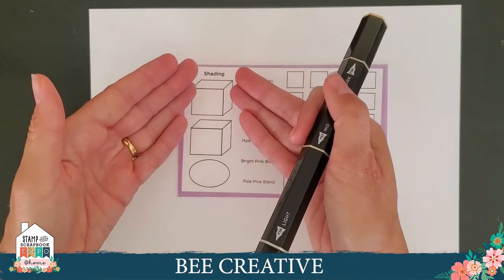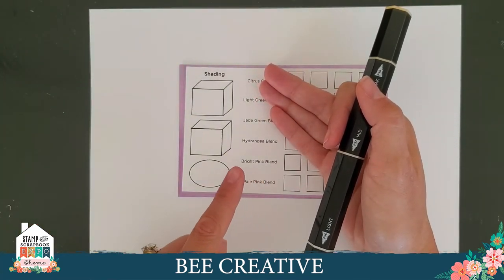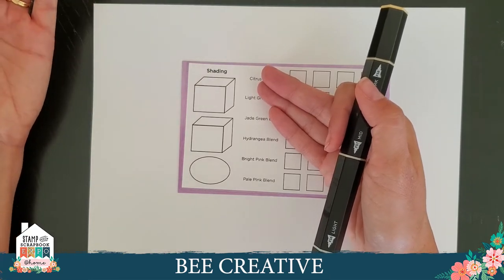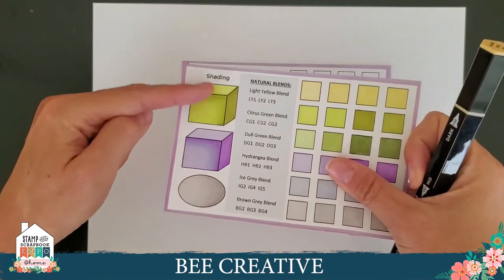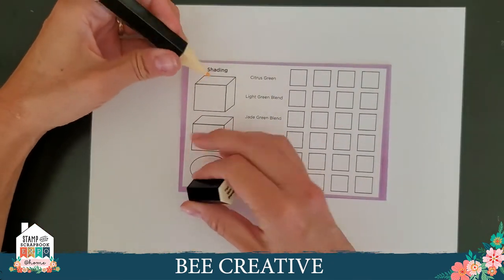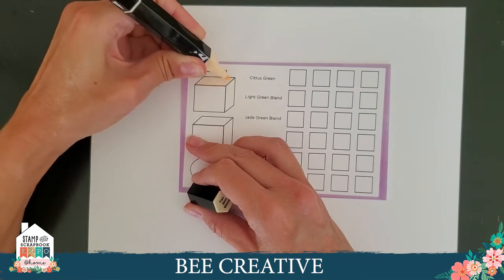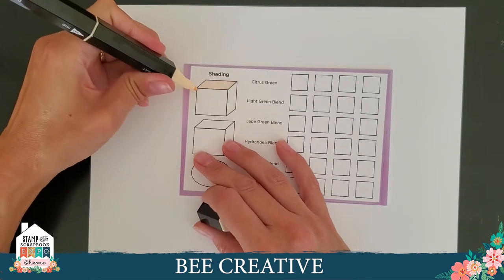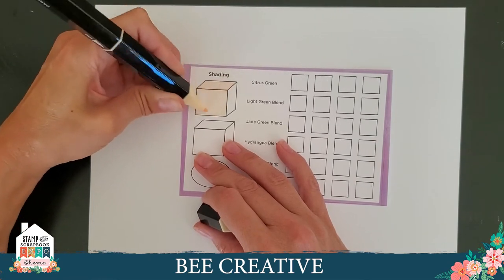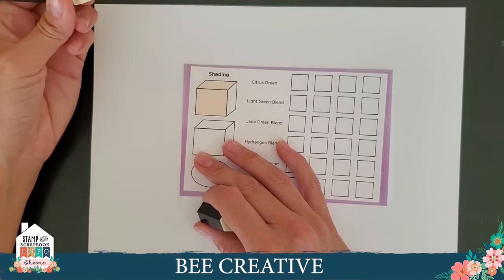I'm looking at a box. The dark part of the box is probably on the side, and this will be the lighter part on top. So we take our pen — looking at the barrel, I've got my light — and I'm going to start with the light on the top face of the box. I'm not too concerned about my strokes because the stroke lines will somewhat go away as you blend your colors. We're just really concerned with getting color down.